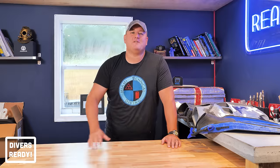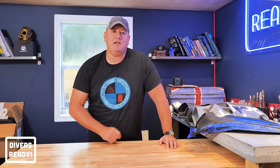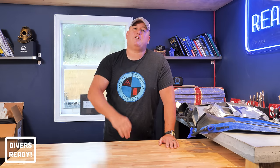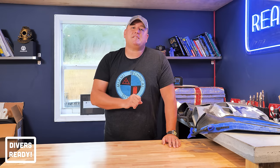Ladies and gentlemen, what's going on? Welcome to Divers Ready. My name is James. It is so great to see all of your smiling faces out there. Welcome to the next in our series of videos that we like to call Quick Tips, where I try and cram as much of my scuba diving knowledge into a video five minutes or less. These Quick Tip videos are more often than not suggested by you guys, my viewership, in the comment sections of different videos.